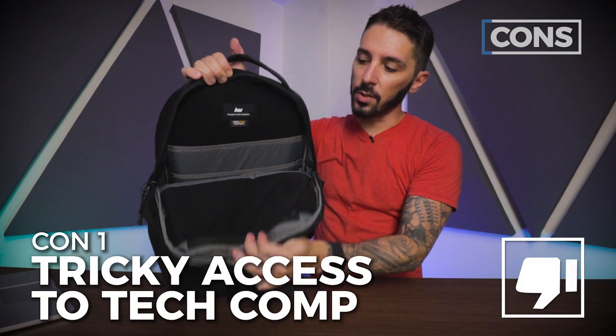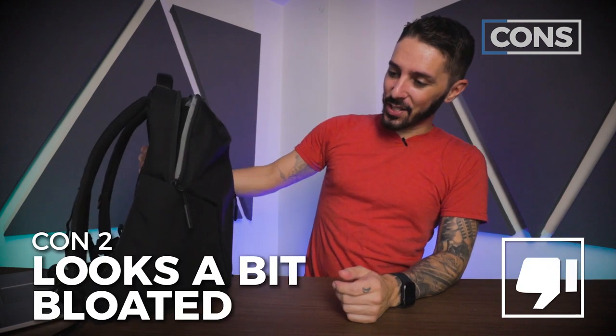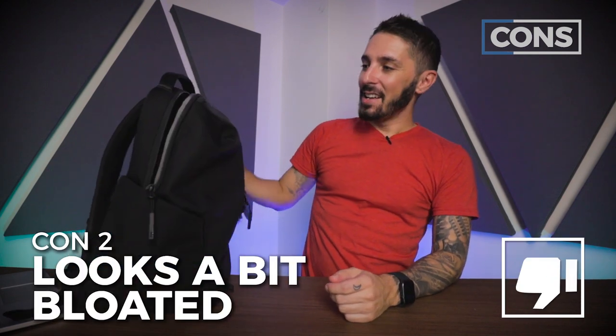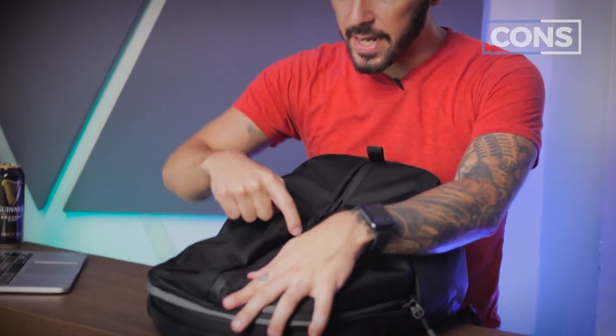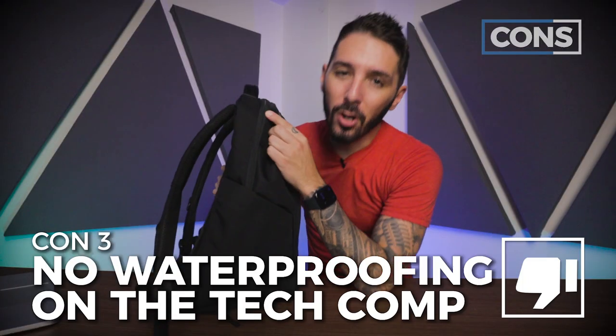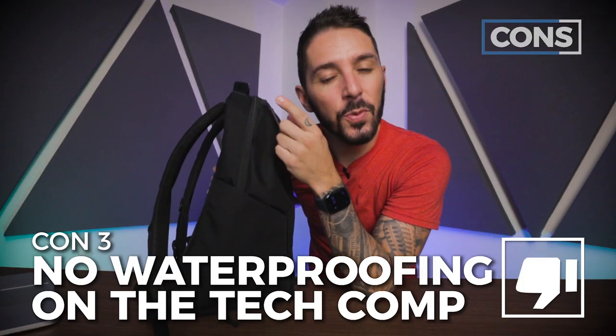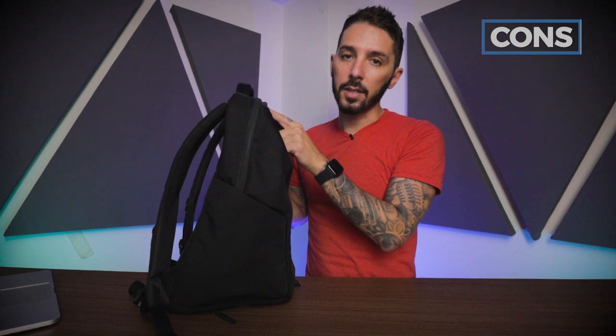Con number one: the main compartment is kind of difficult to get into, especially at the bottom section. Con number two: I think it just kind of looks like a sack — it's not the sexiest Air product on the market. Con number three: while the main duffel compartment is PU coated, the tech compartment is not PU coated. That's where your tech stuff is — and that's where I want the least water. I can deal with my clothes getting wet, but not my laptop.